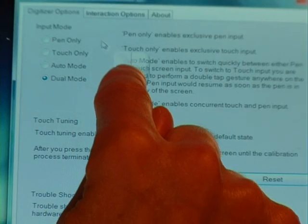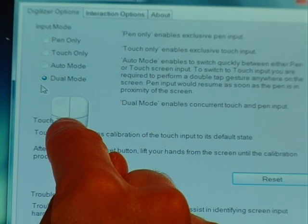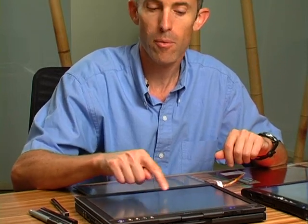In Vista we have different modes of operation: pen, touch, auto mode, and dual mode. We're going to use dual mode, which means the pen and the touch are active all the time. We can manipulate things on the desktop very easily just using the touch.